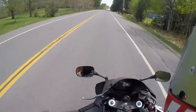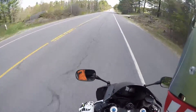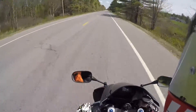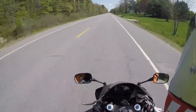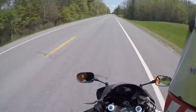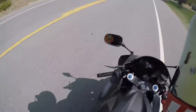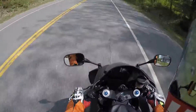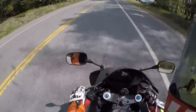Just got a brand new set of Dunlop Q3 tires put on — feels so much better. Anytime you throw new tires on it's going to feel better, but the tires that came with the bike had run their time. There was slight weather cracking in the front tire; the bike had probably sat for quite a while because the previous owner said he didn't ride it much. There was still plenty of life in them, but I didn't want to trust a tire with cracks in it, so I decided to get them replaced. These Q3s are just amazing — I've always liked them and I'm going to keep running them.